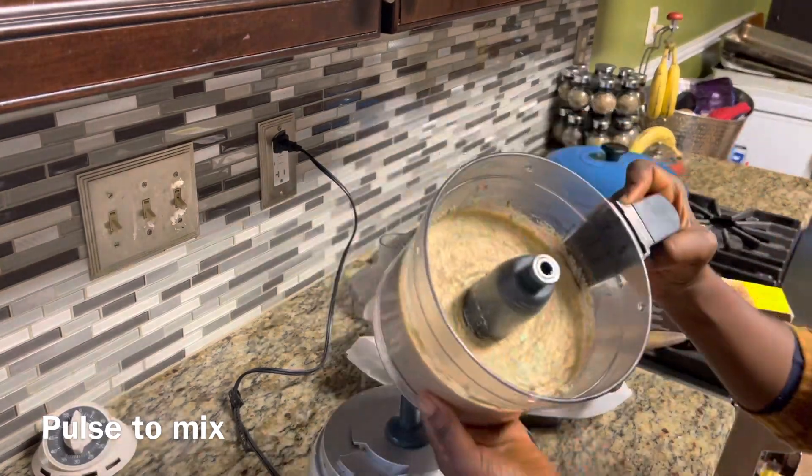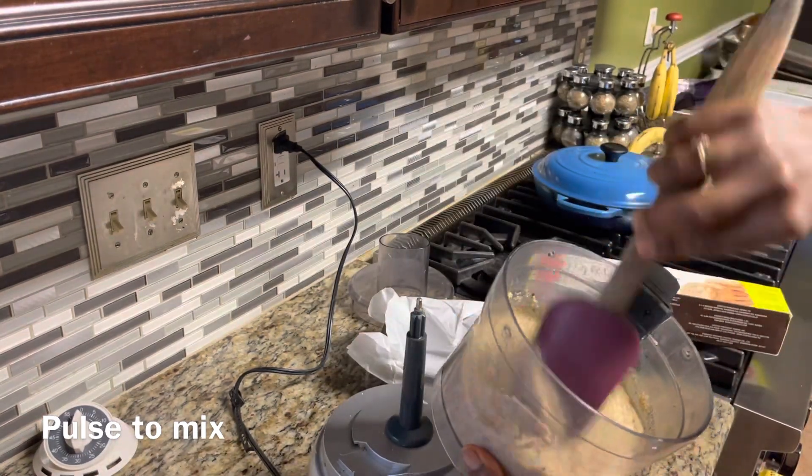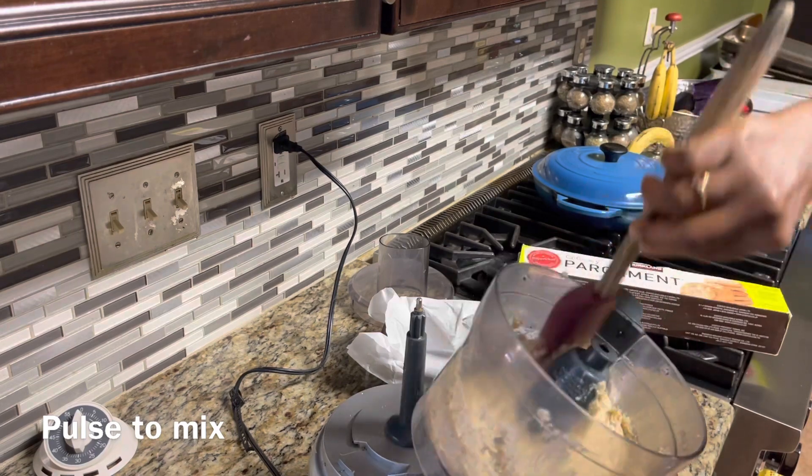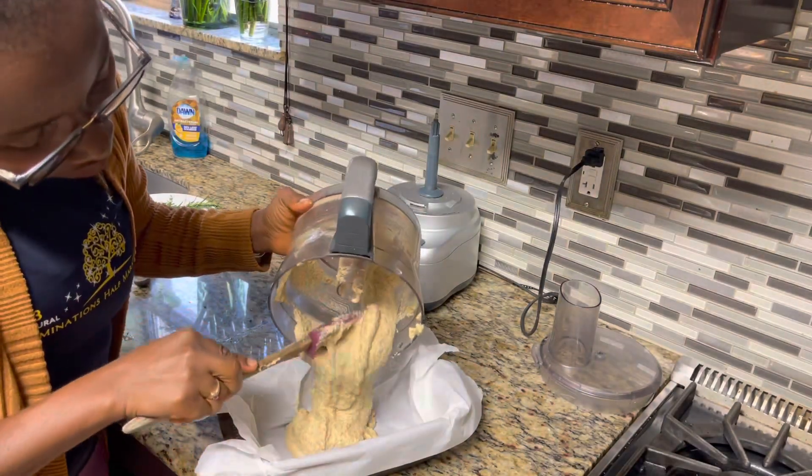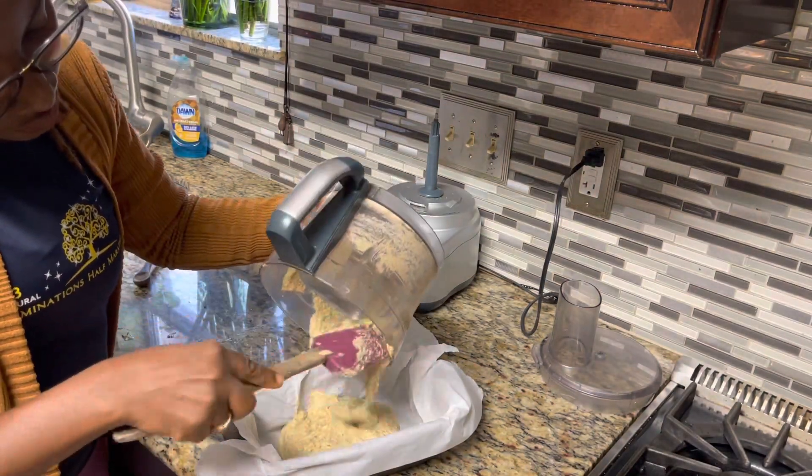Almond flour is gluten free, so if you are sensitive to gluten, you want to include more almond flour in your diet. But keep in mind that almond flour is very high in calories. It will not spike your blood sugar, but it is high in calories — therefore, portion control is the key word here.